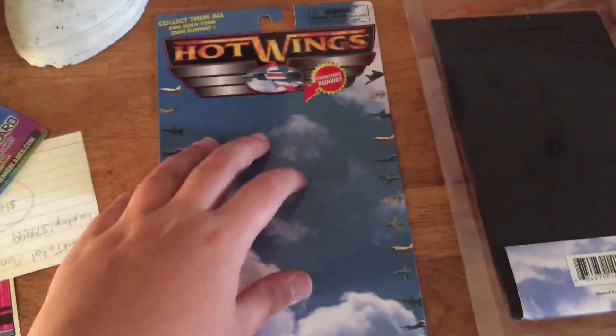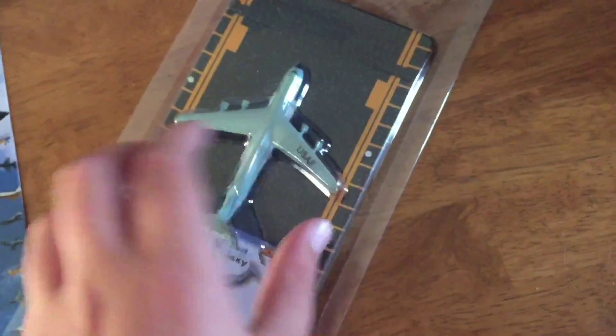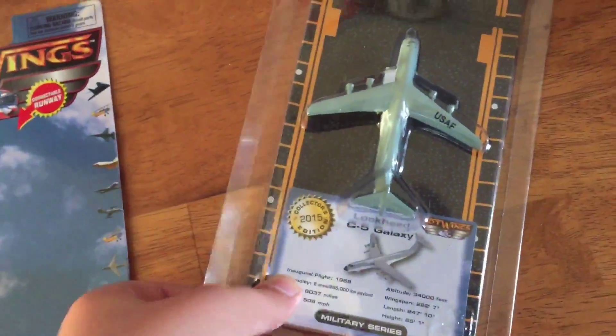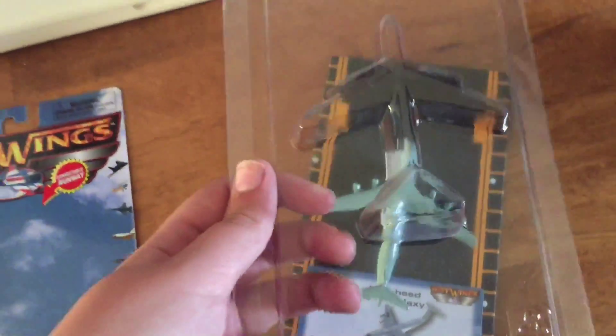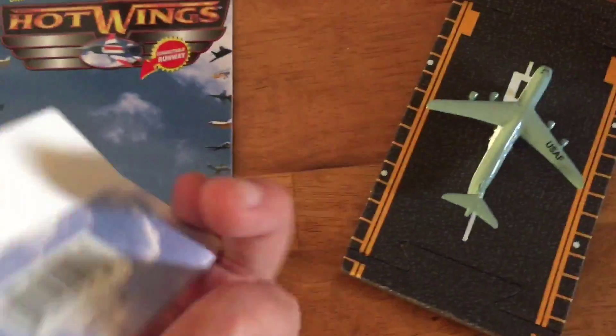There's some information — you can pause right there if you want to read that. At the bottom it says die-cast connectable planes and connectable railways. And then on the back you have every single plane that they sell, so you can pause right there if you want to read those.